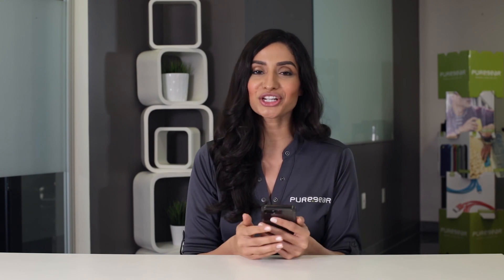For more information on PureSwitch or any of our other products, please visit pure-gear.com.